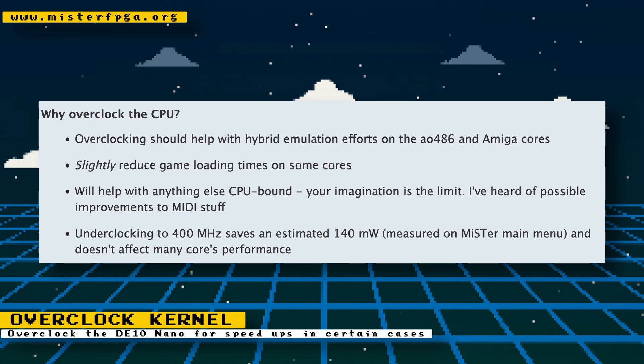Anything that is CPU bound should see speed improvements. MT32 emulation done on the DE10 nano itself should work better with an overclock. The option to underclock to 400 megahertz will also be available, which will lower power requirements without affecting core performance much. This will not overclock the FPGA, just the ARM CPU.